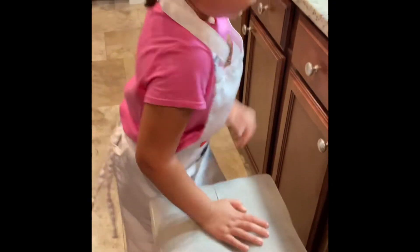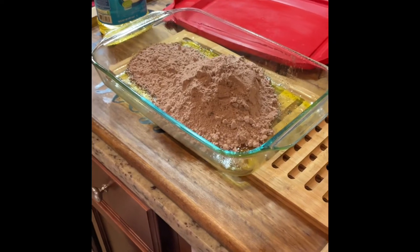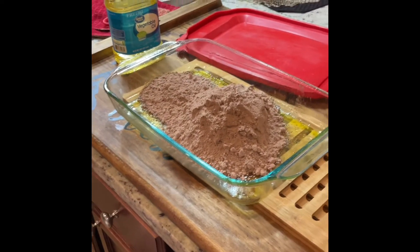Let's go ahead and get our materials together. Haley's already got her hands clean and we've got the first ingredients. Normally you would mix it straight into a separate bowl, but we're going to use it straight in this pan, so we'll see how that goes. You ready, Miss Haley?